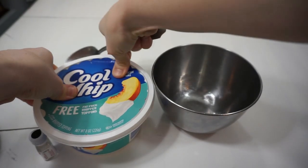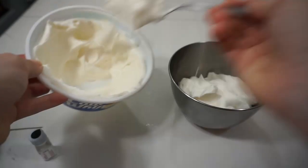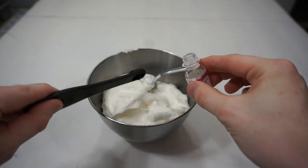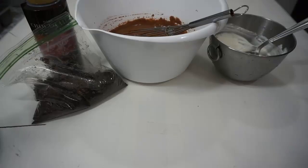I'll be honest — I screwed up the next step the first time around. You're about to see my idiot self pour a fourth of a teaspoon of peppermint oil into the bowl of Cool Whip. Don't do that! All I could breathe was peppermint for the rest of this vlog, that's how strong it was. When I did it again I did two drops and even that was borderline too much. Take my advice — just do one tiny drop, that's all you'll need.